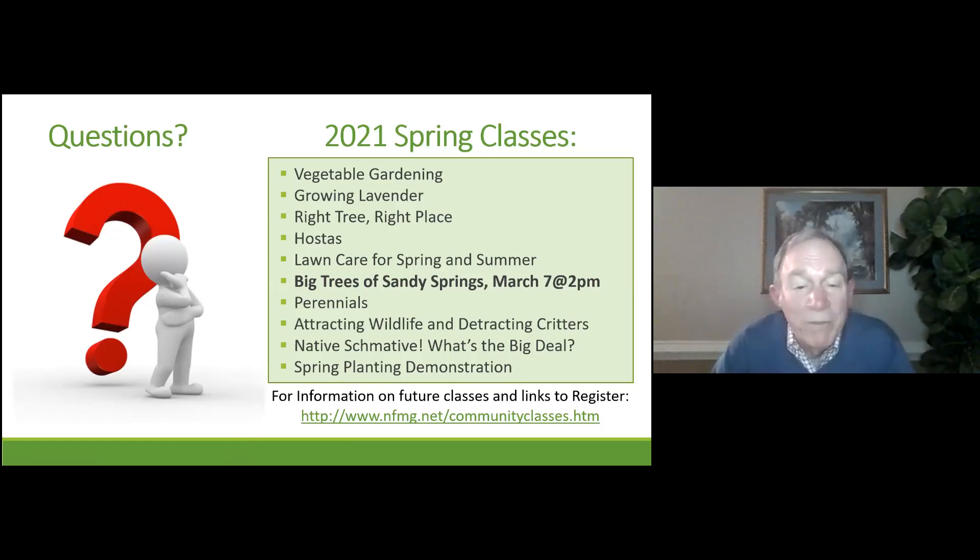We're up for the last question session, but I'd also like to point out that our next Zoom gardening session will be on March 7th at two o'clock in the afternoon. It's featuring Big Trees of Sandy Springs — an urban forest in the middle of Sandy Springs that has been set aside for many years. It's a pretty good size forest developed with native trees, native shrubs, native wildflowers, and native reptiles. We will be giving you a tour of this and hopefully motivating you to come visit it yourself.